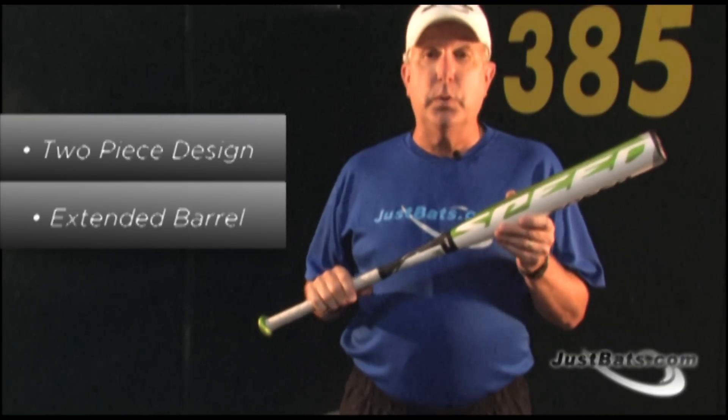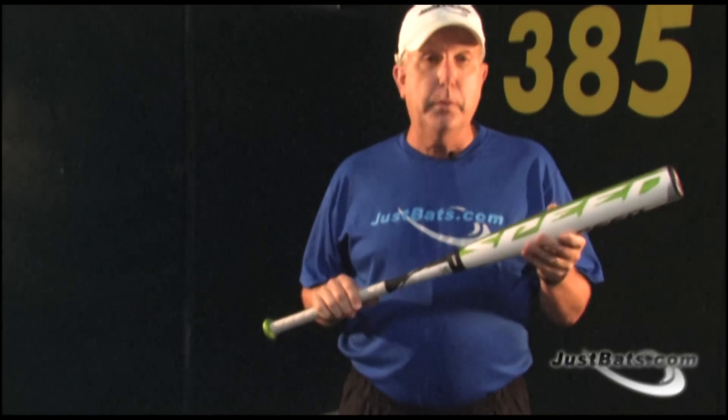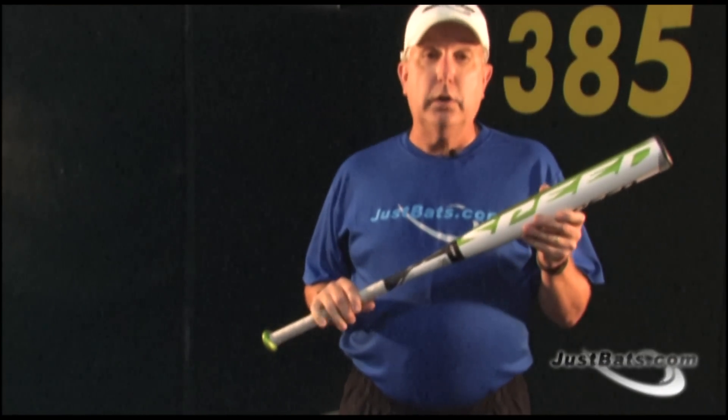The bat's connection between the two-piece composite design provides increased bat speed due to a higher rate of energy being transferred from the handle to the barrel. The handle offers a comfortable feel with a great flex fit for the overall hitter.